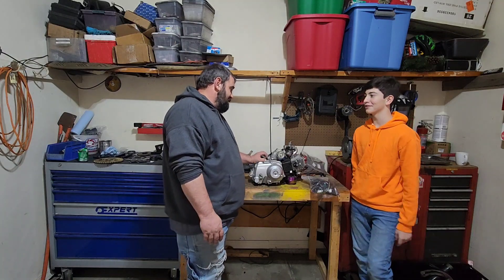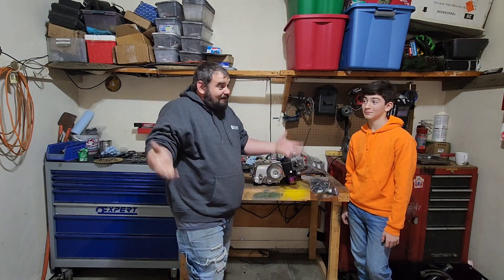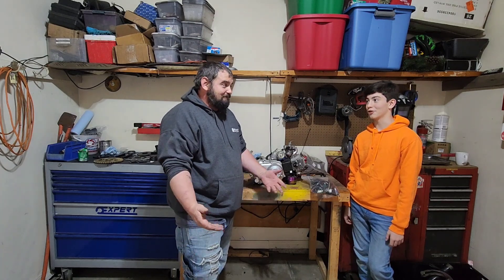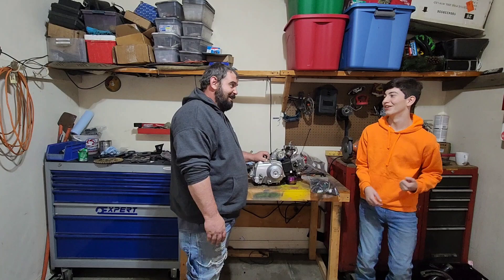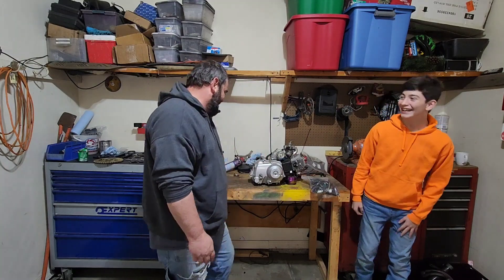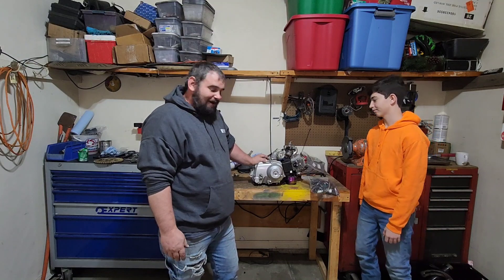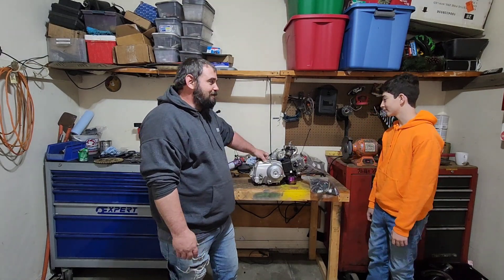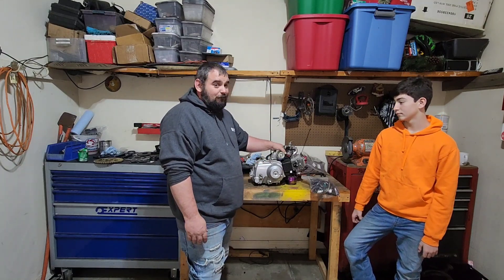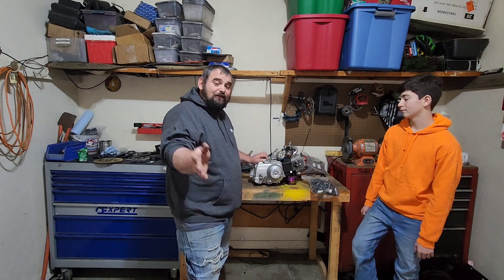An exhaust for a 125cc ranges from $50 to $150 to $200, depending on how nice you want it. We're getting a used one out of the junkyard — because that's what we do. You can also source these engines out of junkyards too, since they're pretty much on every kid's four-wheeler or pit bike. You want to get one off a four-wheeler or go-kart so you have that reverse gear, especially if you're doing it in a golf cart.